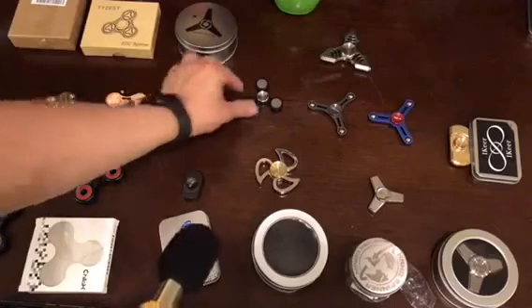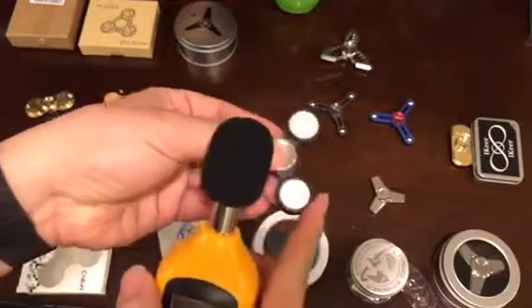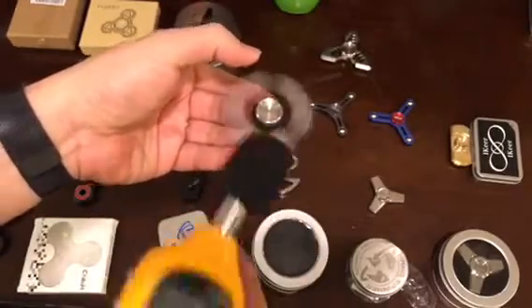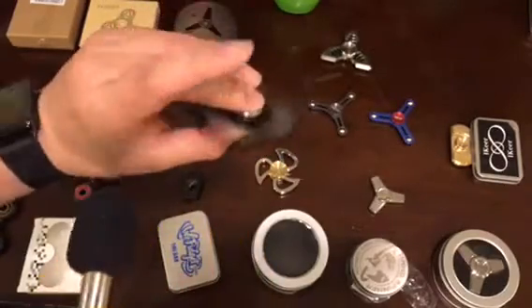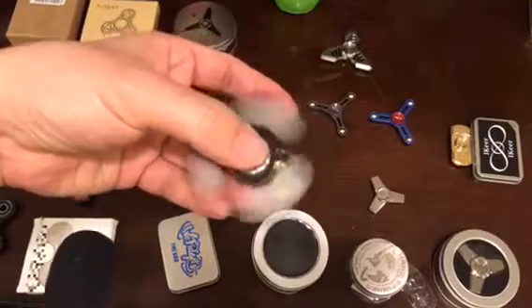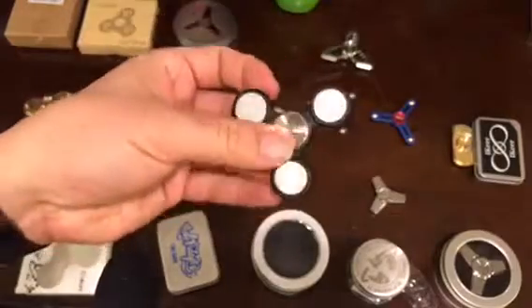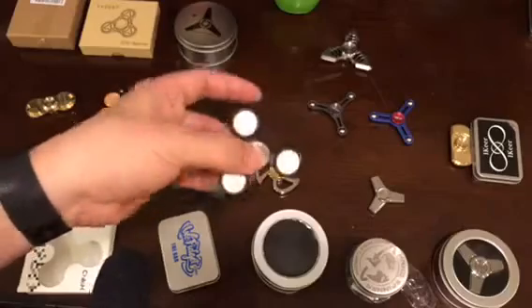This old metal one makes a lot of noise — it's not that bad, but still louder than the rest. However, the construction is very good, very smooth, and it looks very unique and distinct.